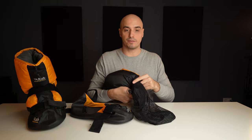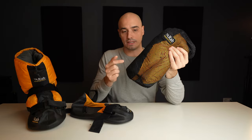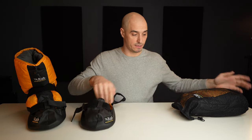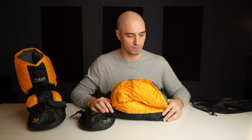You just fold this and store it just like a sleeping bag, preferably uncompressed. Both of them fit in here. Now to the issue that I see with them — why is there always an issue? I just want something that works.